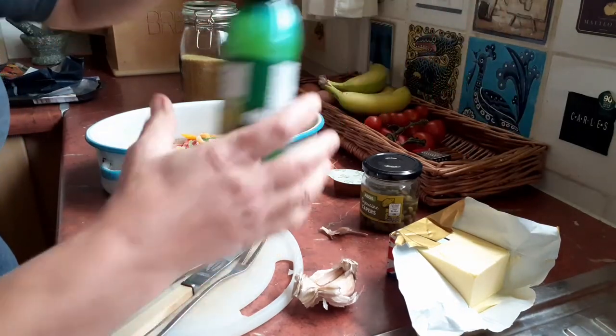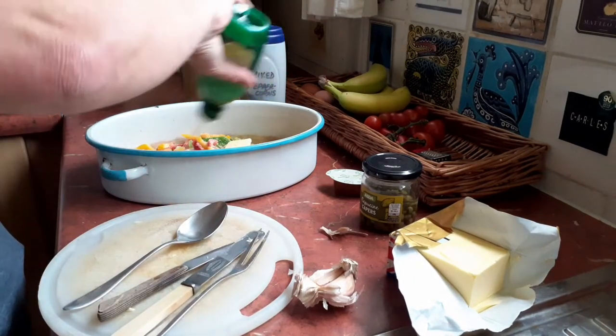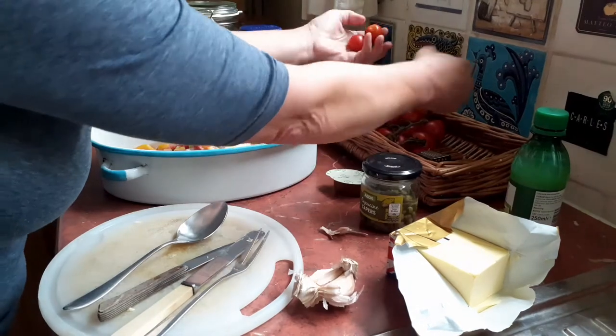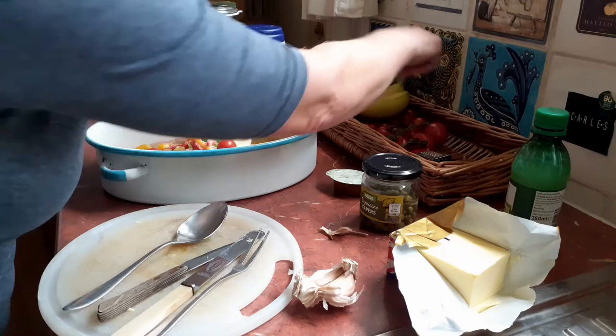We then want some lime juice — add, I don't know, make it up as you go along. Take some cherry tomatoes; don't ask me how many, just put them in until you think that'll do.